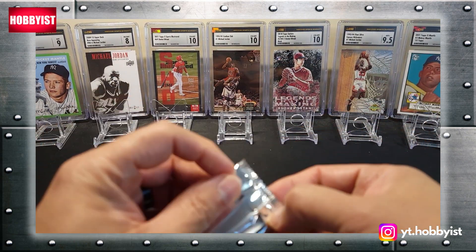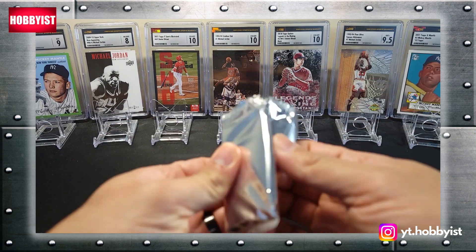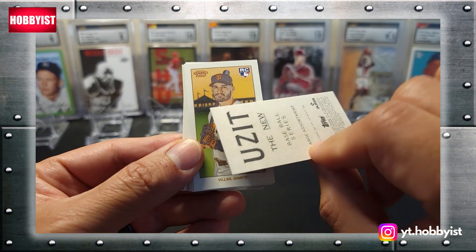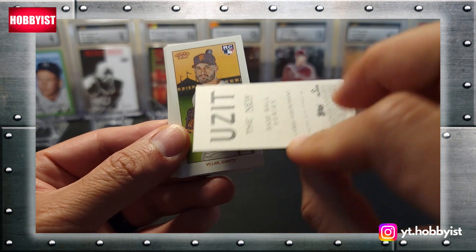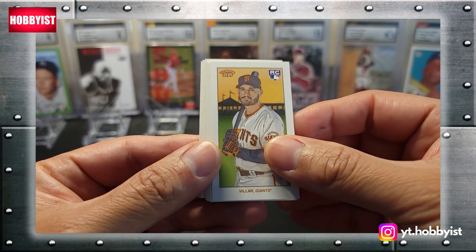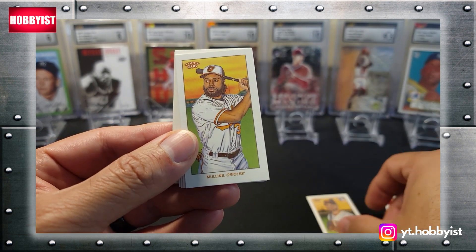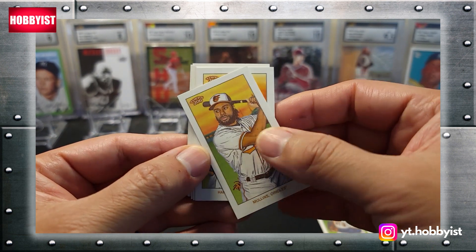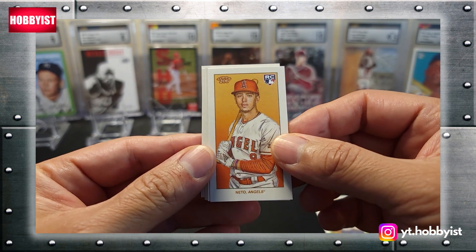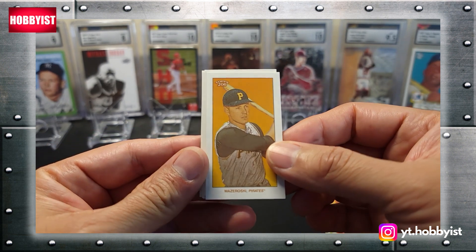Okay, here we go. Pack number one — looks like there are four packs per box, so 10 cards per pack. These are tiny little guys. There's a Justin Turner, a David Vilar — rookie card. There's a Piedmont back, a Cedric Mullins, a Mitch Hanegar. Hey, there's a Neto — nice rookie there. And a Mazeroski — old school player.